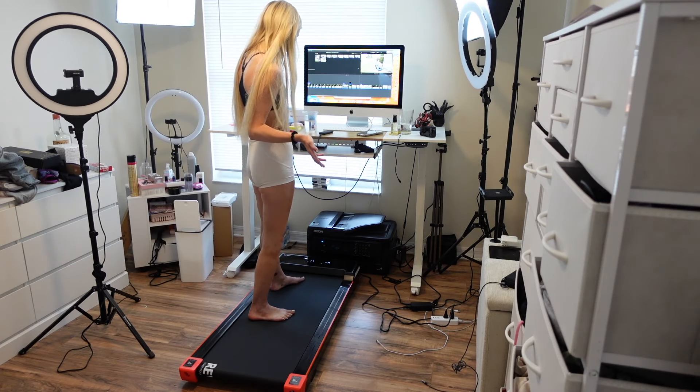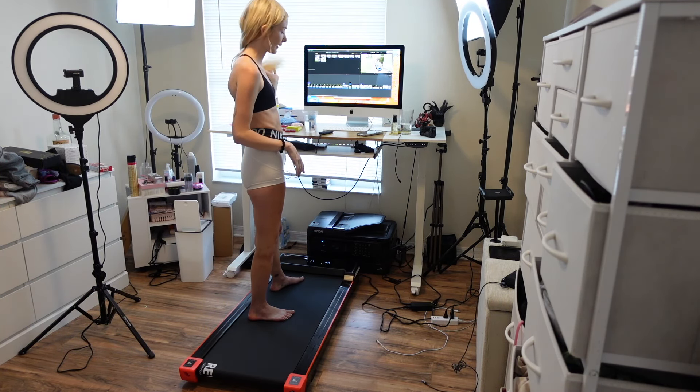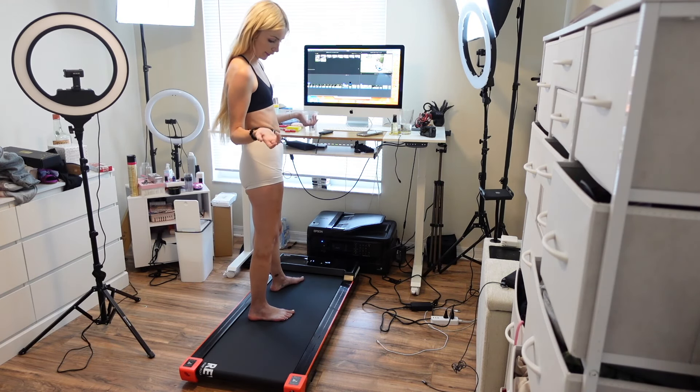Overall, this is awesome. It's very sleek. The design really fits in well with a room. It doesn't take up too much space, but it gets the job done. If you turn the sounds off — like the beeping sound — it doesn't make much noise, which is great.